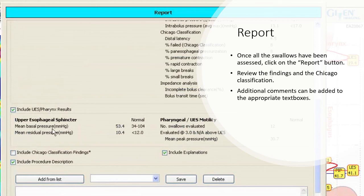Once all the swallows have been assessed, click on the Report button. Review the findings and the Chicago classification. Additional comments can be added to the appropriate text boxes.